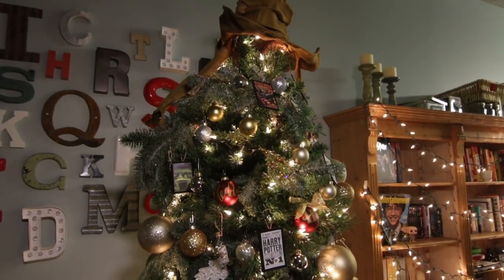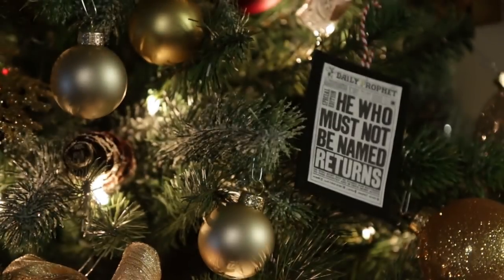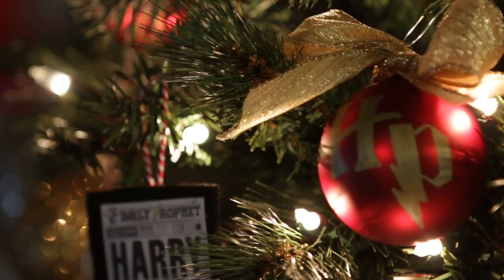Hi everyone, my name is Kelly and today I'm going to teach you how to make your very own Harry Potter inspired Christmas tree skirt. Christmas to me is the most magical time of the year. So when I was trying to come up with how I wanted to decorate my apartment this year, I knew I had to come up with a theme equally as magical. So immediately I thought about Harry Potter.